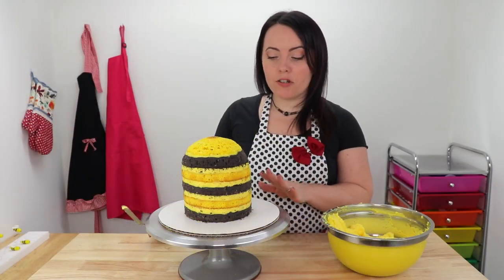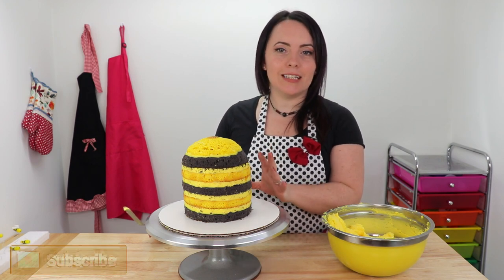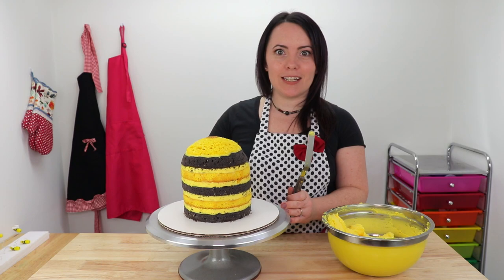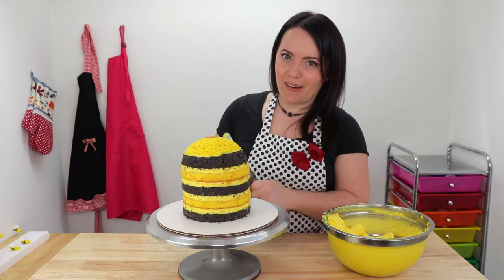For our crumb coat, we are just going to apply a nice thin layer of buttercream all over our cake to seal in all these crumbs. Then we're going to take our leftover icing and fill up a nice big piping bag and cut a big hole in the end of it. We're going to pipe gigantic lines all the way around the cake to make it look more like a beehive.